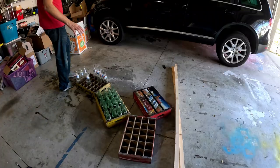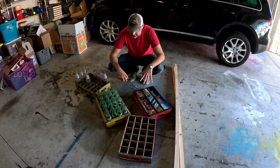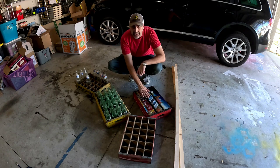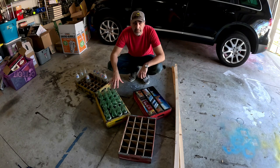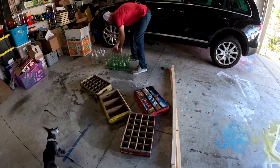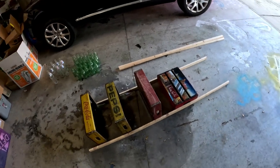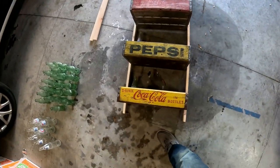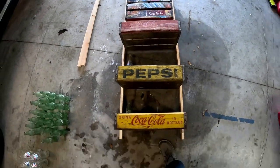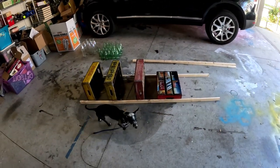First things first, kind of got a layout and measured how we want our shelf to be. I'm thinking I'll go Coke, Pepsi, Coke, and then this one on top. Here's a rough sketch of what I want to do — Coke, Pepsi, Coke, and then Coke on top. Now we'll measure and make some cuts.